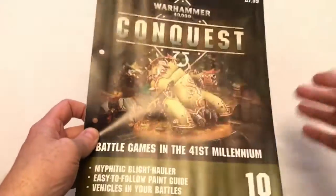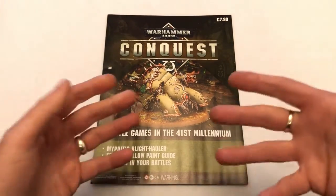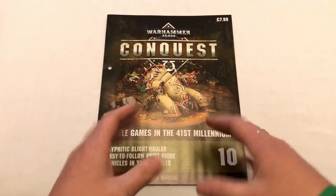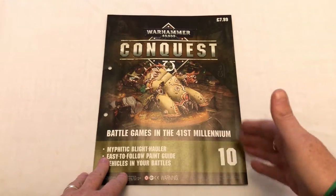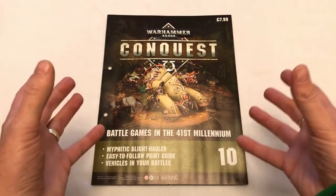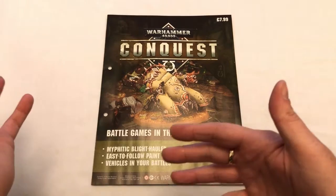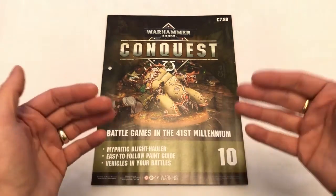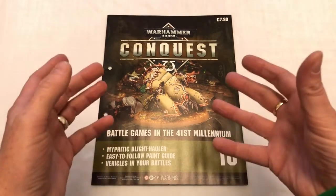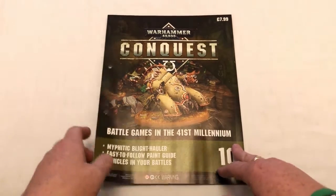Right off the bat, this is an exciting issue because it's the first vehicle that's been included, so they're going to include the rules for vehicles, which is something new if you're learning how to play Warhammer 40,000 by subscribing to this magazine — you're getting an extra facet of the game that you haven't had up until this point. They introduced the psychic phase a little while back and now they're introducing vehicles, so that's quite cool. It's something brand new to get your teeth into. But of course it's also exciting because it's a big miniature — it's good value at £7.99.